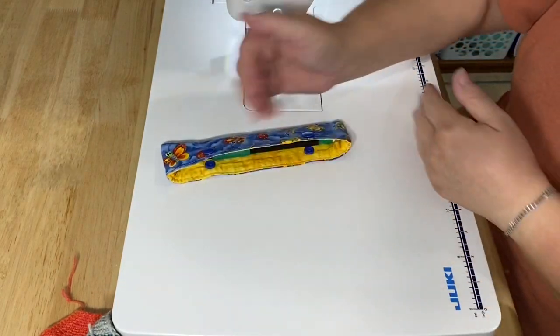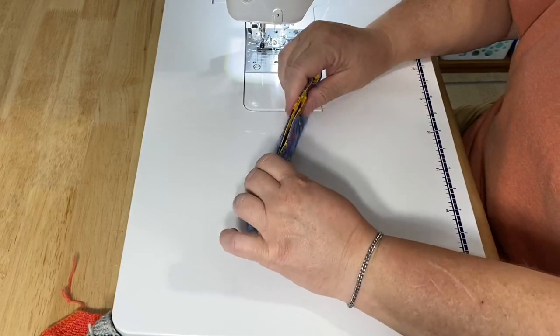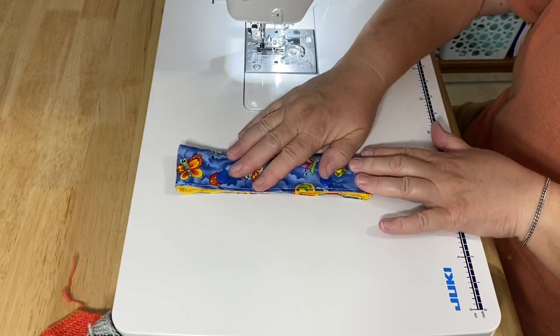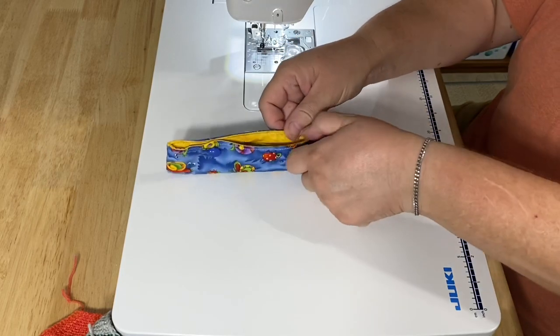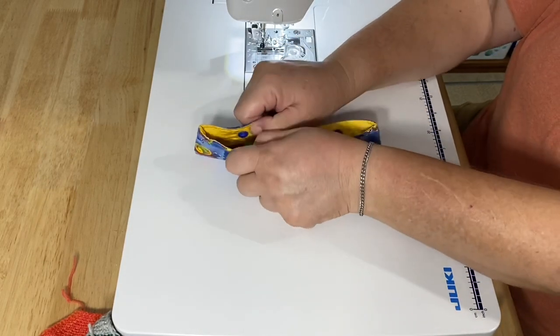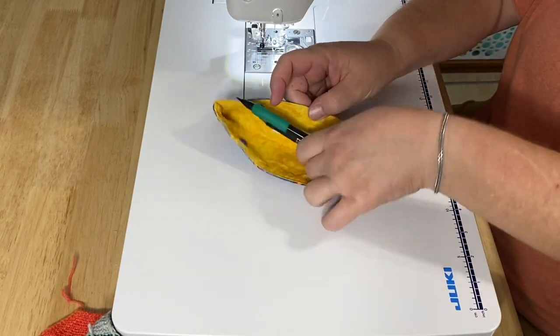You can make these cozies at whatever size you need to fit your project. Maybe you want to keep this with your Bible or in a little bag. When you go to the library, you can put a highlighter in there. You're not going to carry all of your pens and pencils, of course, but you can carry a couple. And depending on how deep you make it, it will determine how many you can put in there.